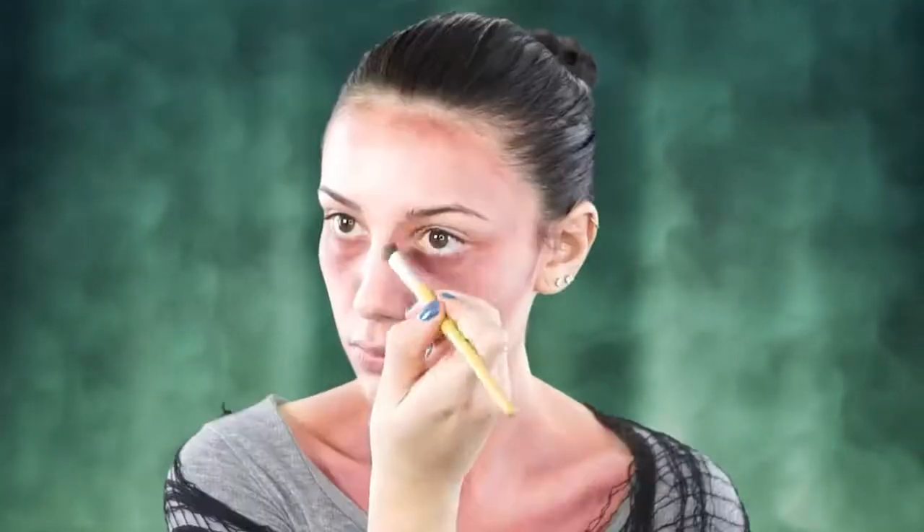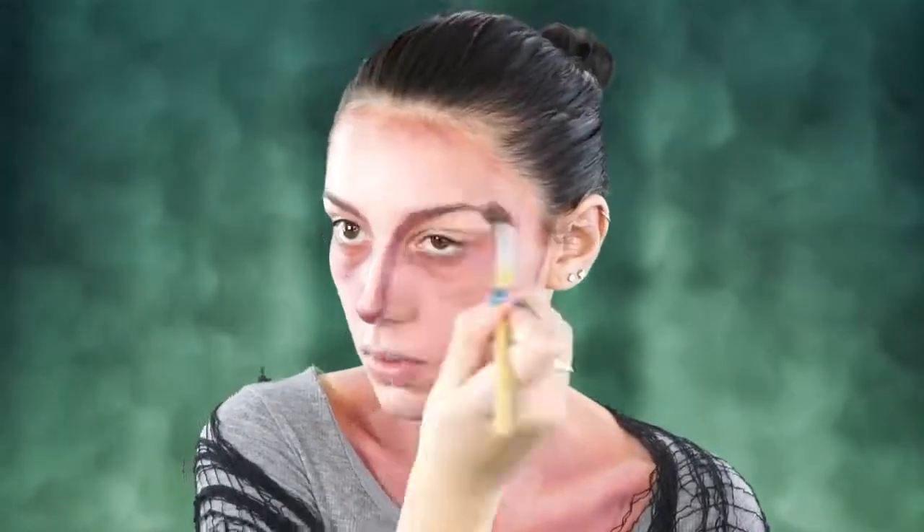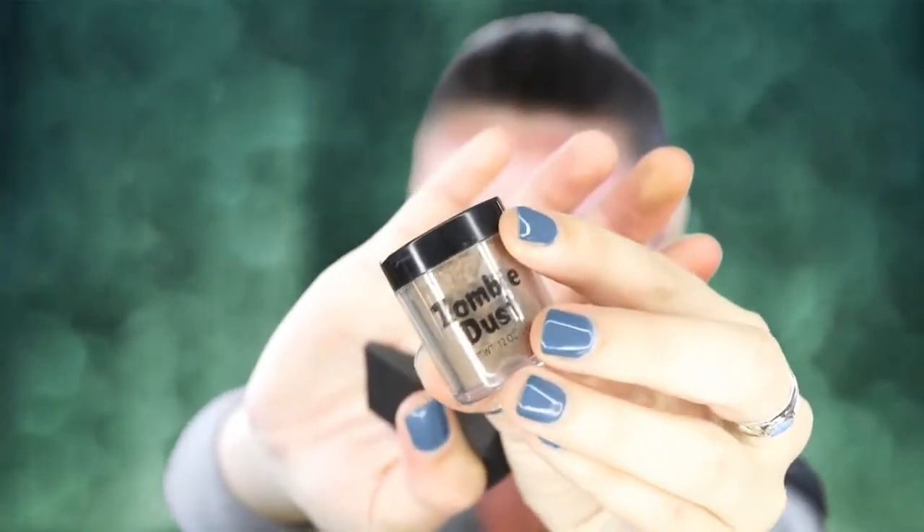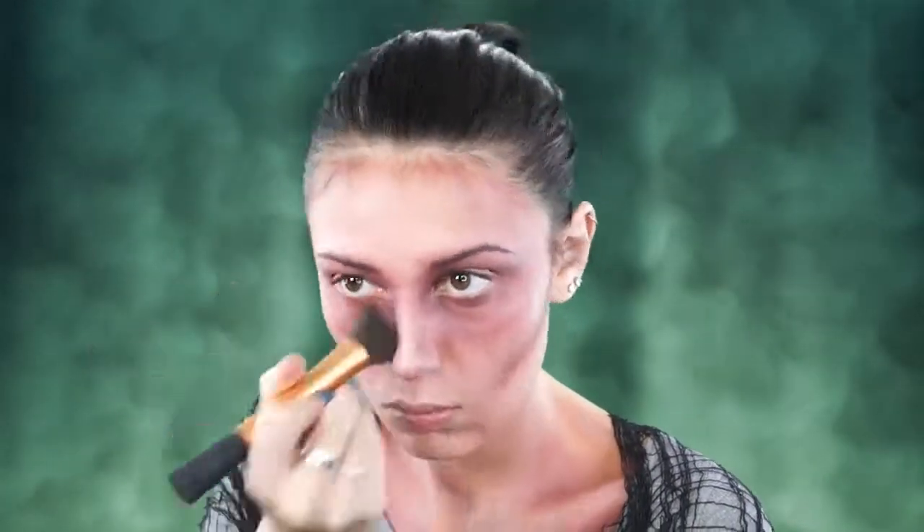The key to this zombie look is to just keep going over and over again with those products. Next I'm just going to be hollowing out my nose and contouring it extremely, taking that along my nose and dragging it up to my eyebrow. Then I'm going to take this zombie dust, which I also got from Spirit of Halloween, to set that contour — and this is also going to darken it up a lot.